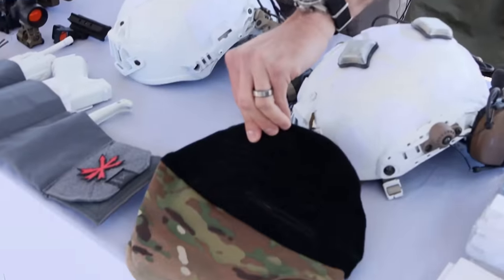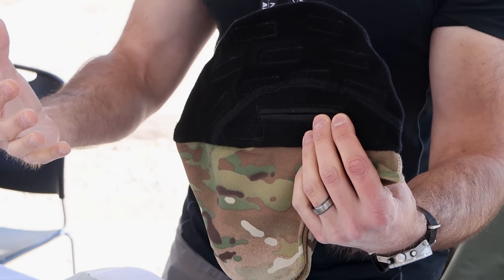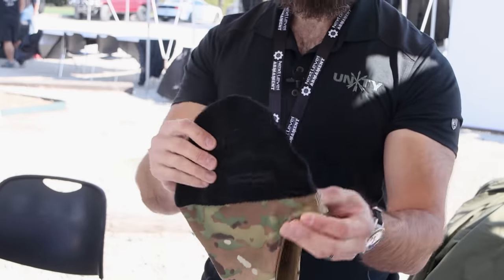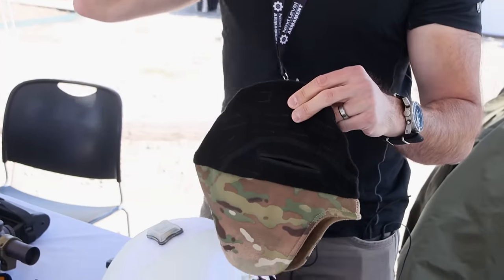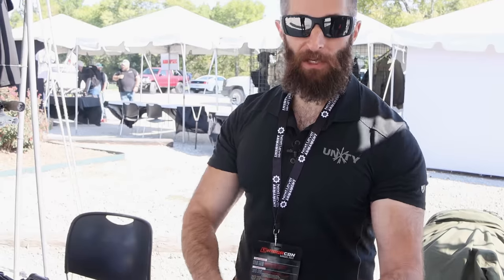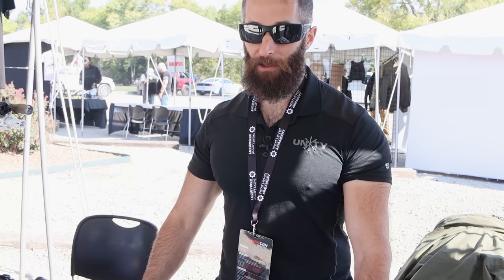We've got our cold weather liner, which is basically a Velcro-in system. You pull the pads out of your helmet — any helmet that uses a Velcro pad system can use this. The Velcro attaches to the inside of the shell, and then it has Velcro on the inside that your pads go back into. This eliminates all the rubbing and chafing that a hat grinding into your scalp from the helmet weight causes. The lower cut completely covers your ears, which are very sensitive to frostbite — especially for law enforcement officers on an eight-hour barricade job in February anywhere north of the Mason-Dixon.